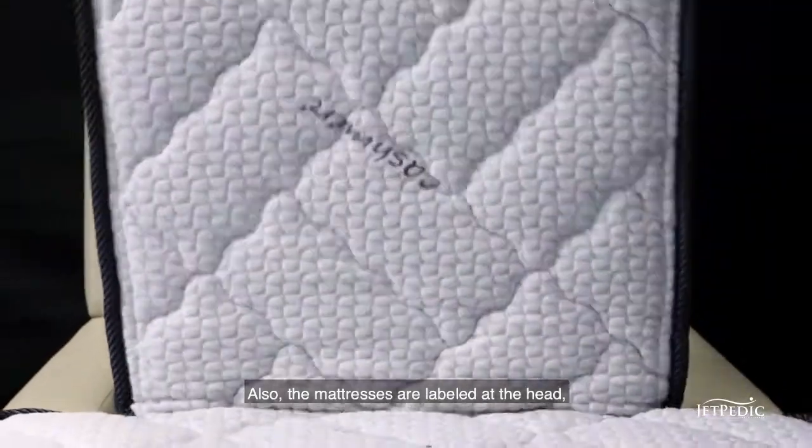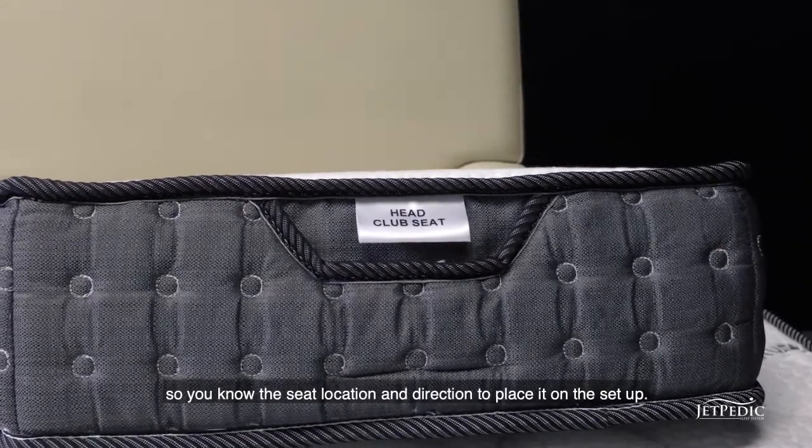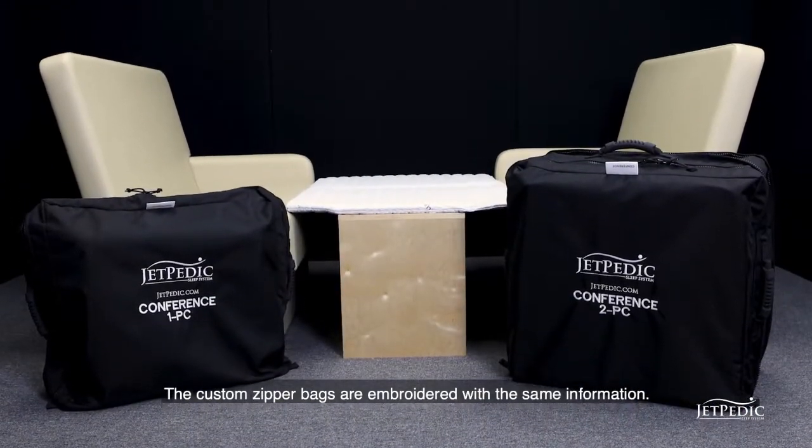Also, the mattresses are labeled at the head so you know the seat location and direction to place it on the setup. The mattresses are labeled inboard and outboard for quick identification of their location. The custom zipper bags are embroidered with the same information.